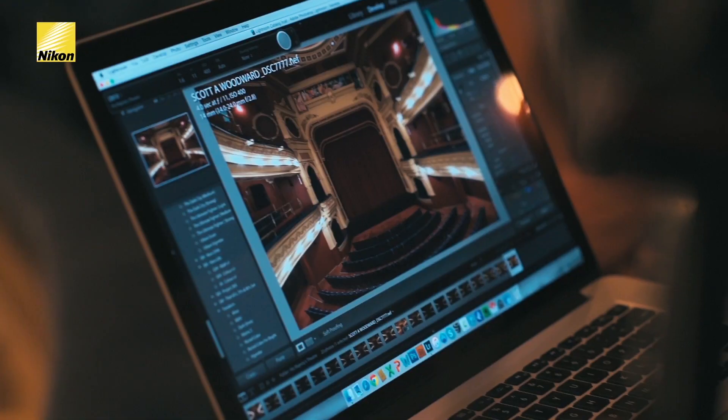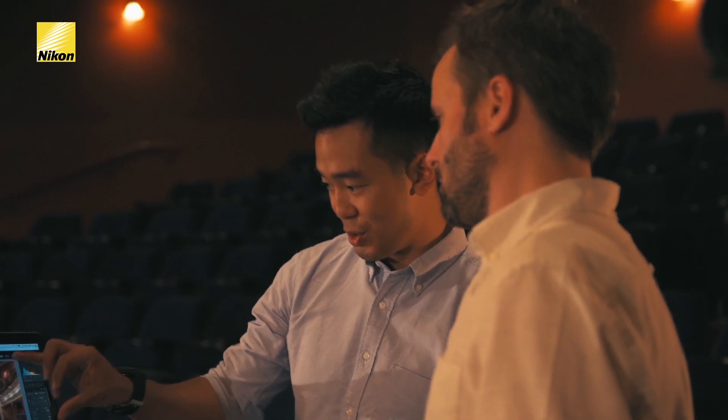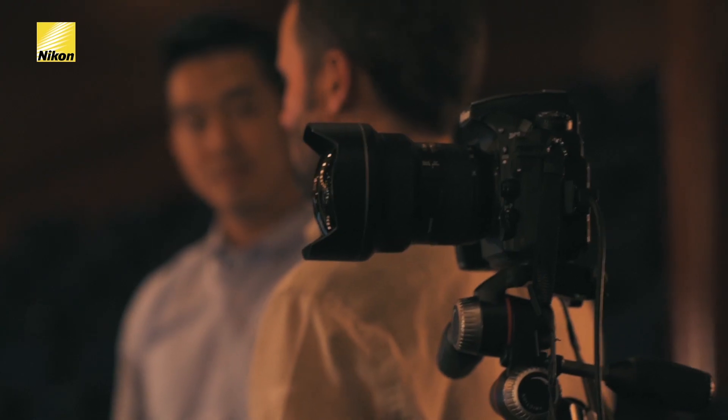Any time I get a brief for interior architectural photography, this is literally my go-to lens. At 14mm it's really amazing how wide the field of view is, with minimal distortion. I've been shooting with this lens for years, and I'm still amazed at how sharp it is edge to edge.